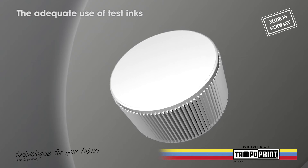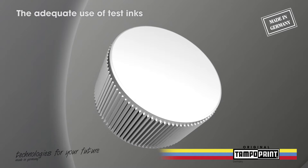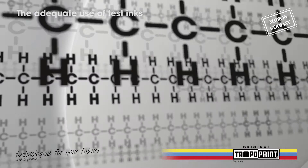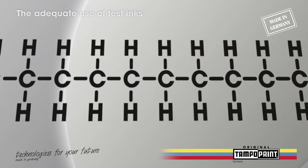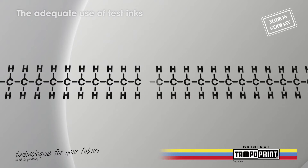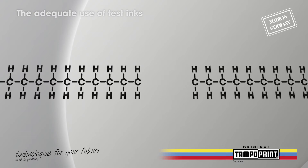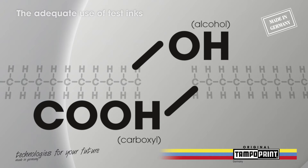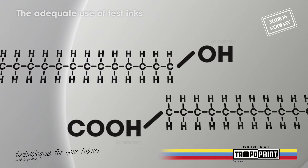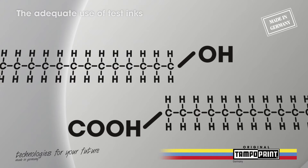To understand what is happening during the pretreatment we need to have a look at the molecule level. All plastic materials consist of long-chain carbon hydrate molecules. These molecules are broken up through the heat and surplus oxygen in the gas flame. Active ions in the form of alcohol and carboxyl molecules react with the now open long-chain molecules, and the substrate becomes polarized. Thanks to this procedure the adhesion property increases.